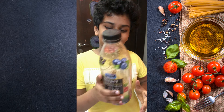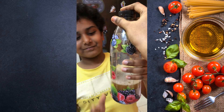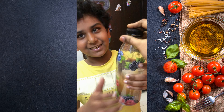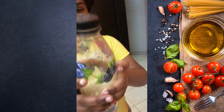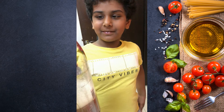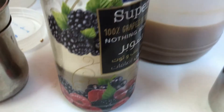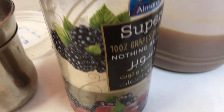Now close the container with its lid airtight and shake it well so that all the ingredients get mixed well. As I have only one cup of reserved soap nuts, I have prepared a minimum quantity of this multi-purpose liquid. As per the availability of soap nuts and bio enzyme at home, we can prepare the soap nut bio enzyme multi-purpose liquid with equal proportions of soap nuts, bio enzyme, and water.